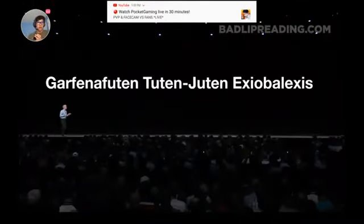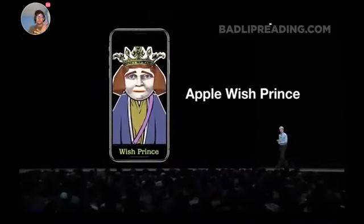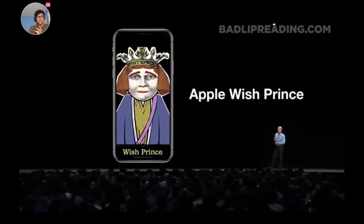Let's talk about the Apple Garfin of Foot and Toot and Jute and Exe Opalexis, or as we like to call it, Garf Exe. I intended to show you what it sort of does, but it's really stumped a few of us. So instead, I get to announce something else. I give you the Apple Wish Prints. Oh my gosh, me and Golden Pitman love this. Love this part. Hello, Wish Prints.